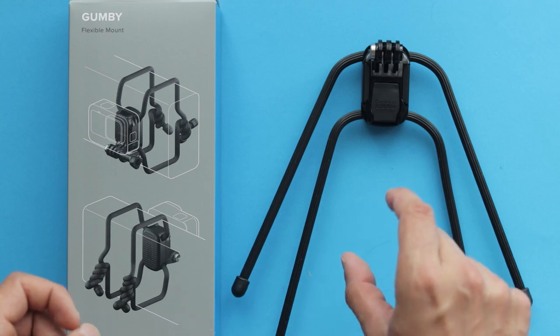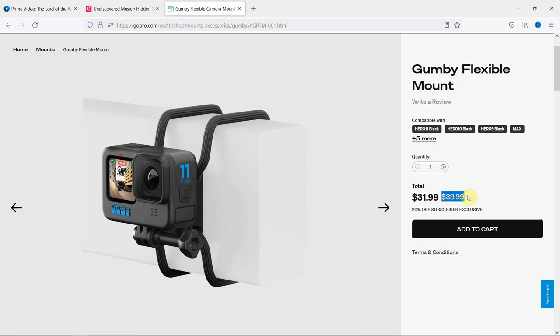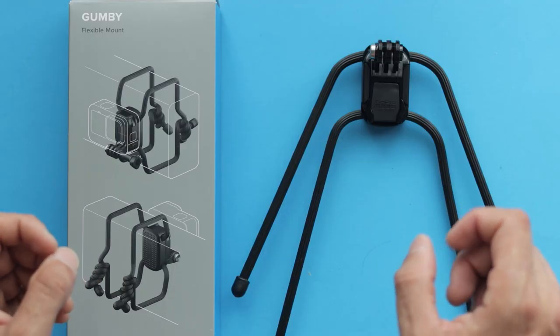If you are interested in GoPro Gumby, this accessory will cost you around $39. However, if you purchase it on the official GoPro website and you have a GoPro subscription, it'll cost around $32. I think that's not too expensive for a GoPro accessory.